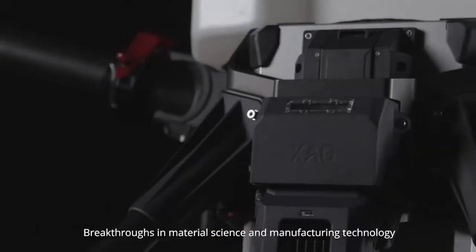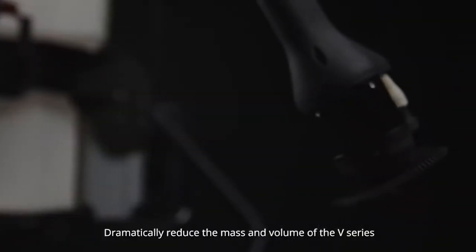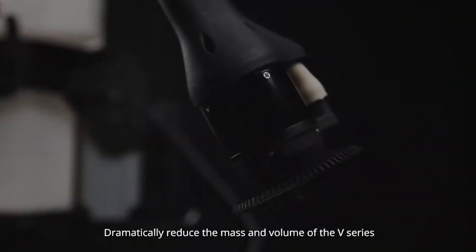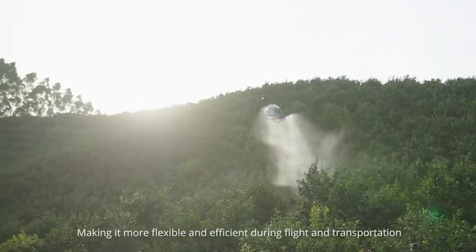Breakthroughs in material science and manufacturing technology dramatically reduce the mass and volume of the V-Series, making it more flexible and efficient during flight and transportation.